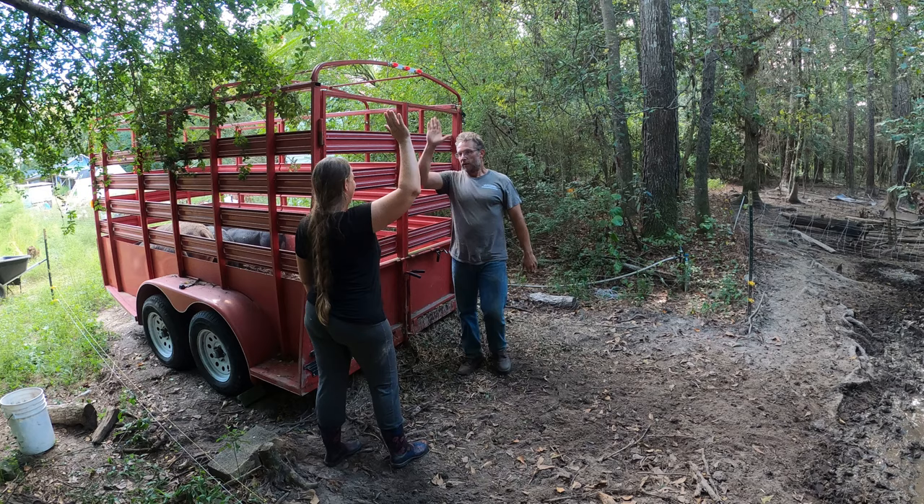If you'd like to see how we raise these pigs, check out this video right here. Thanks for watching guys, and we'll see you next time - bye bye!